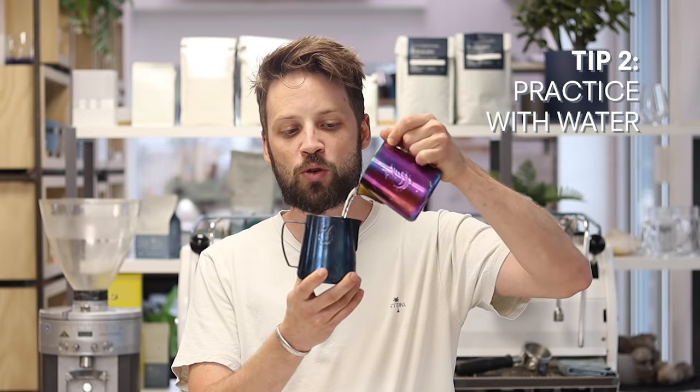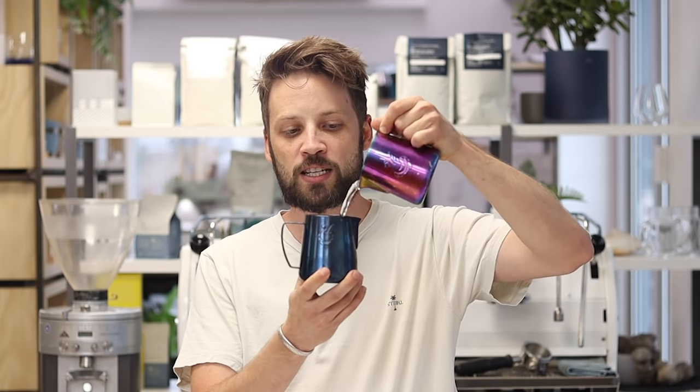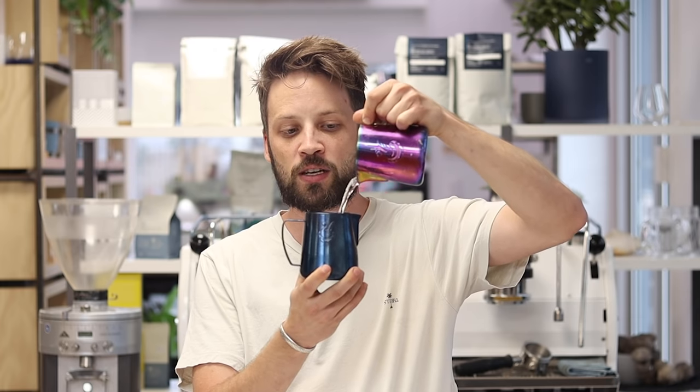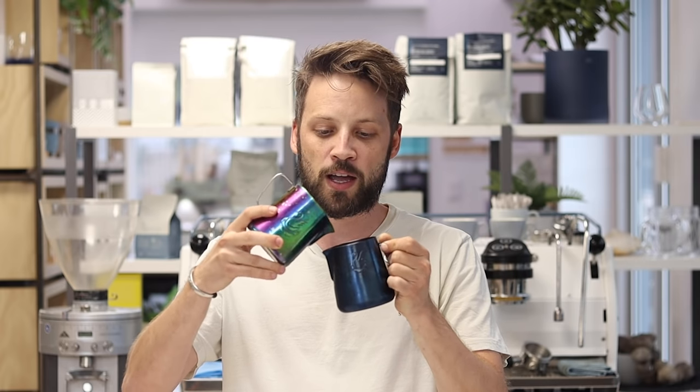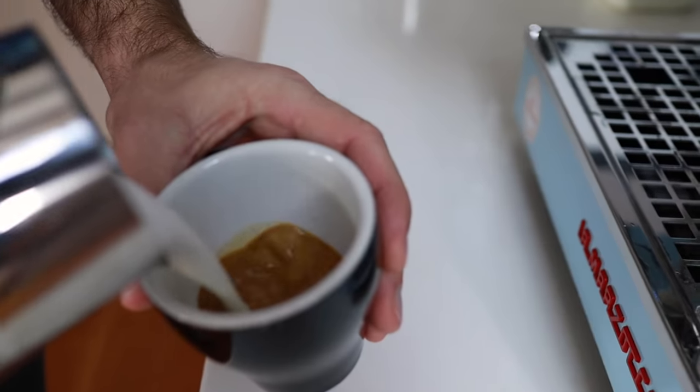Practice the pouring motion with water. Every time you do latte art, you want to pour nice and continuously. When you pour water, try and make sure that stream always stays at the same thickness every single time. It's only towards the end that you do a very nice thin stream to do your really tight cuts. Also practice doing those stops and starts — bang, bang, bang. This will put it into your mind's eye about how you can get that tulip happening.